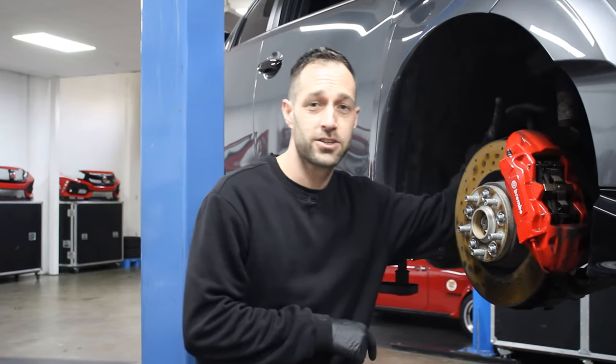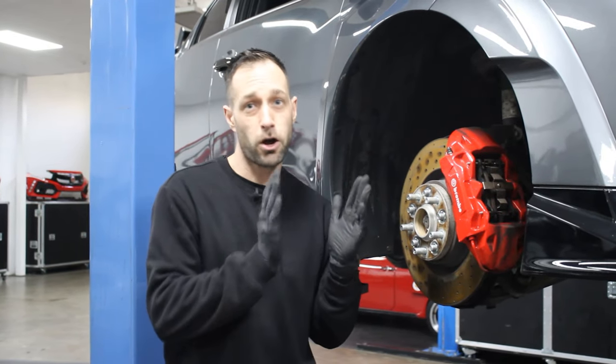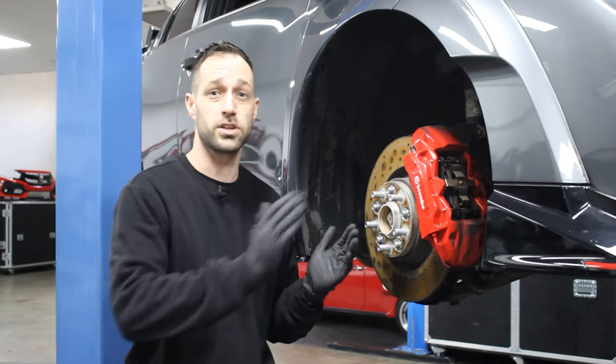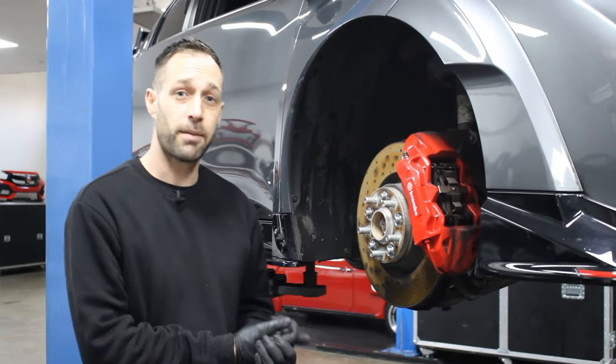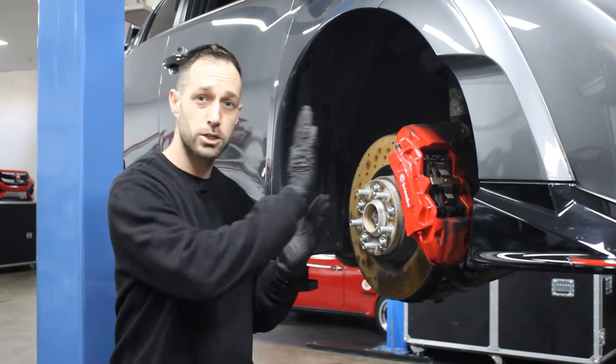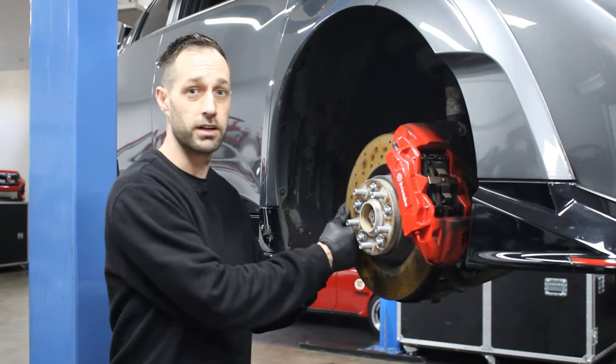These are the IBAC 20mm spacers and we're going to be taking these off the car. These gave us a 20mm poke to the wheel that we had on there from standard. The standard wheel was an ET60, and putting these on took us down to about an ET40. The Team Dynamics we're going to be putting on instead are an ET45, so we won't have quite as much poke to the side of the body, but it will still be a nice look down the side of the car and a direct fit.